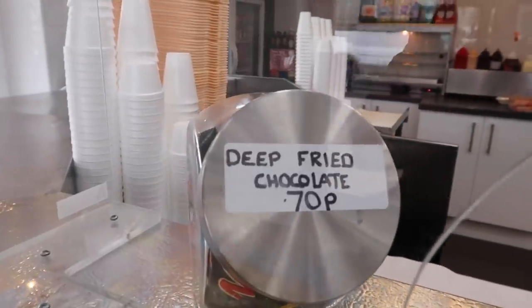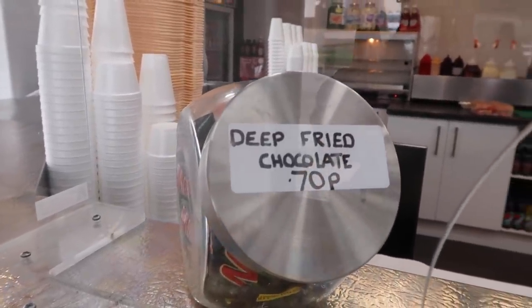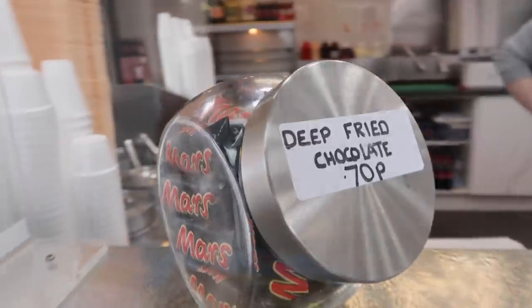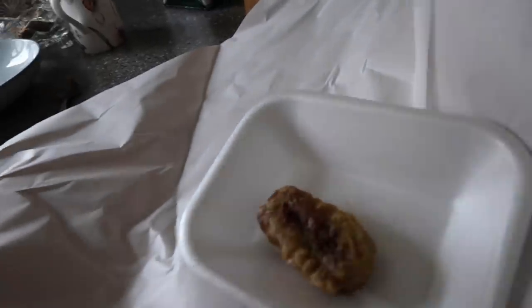No queue outside the fish and chip shop today — good timing! Wow, they do deep-fried chocolate — shall I give it a go? Mars bar, it's got to be done! The lady in the shop said it's best hot. Mum's just had a bit and said it was yummy. Oh it's gooey — man, that is so good. Big thumbs up to deep-fried Mars bars!